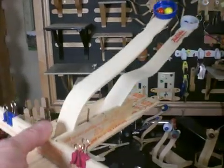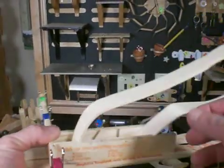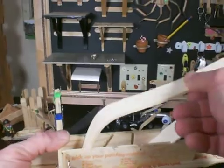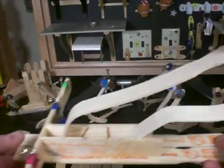Welcome back to Craft Stick Crafts. I'm Brad Griffith and I'm going to show you how to make an adjustable catapult. This particular one might look like a crossbow. We're trying to incorporate a crossbow in it as well, but that's going to be at a later show-and-tell.